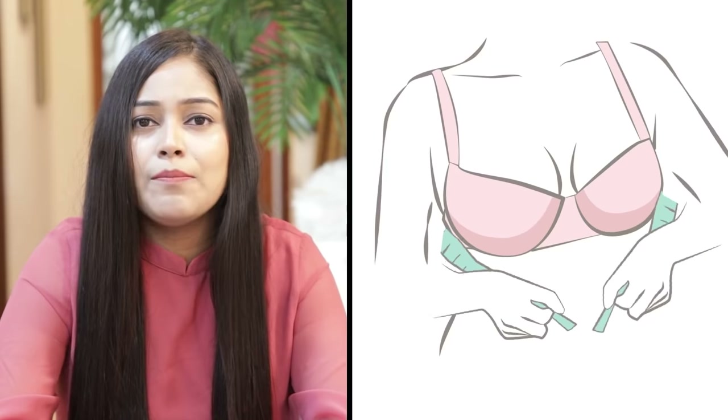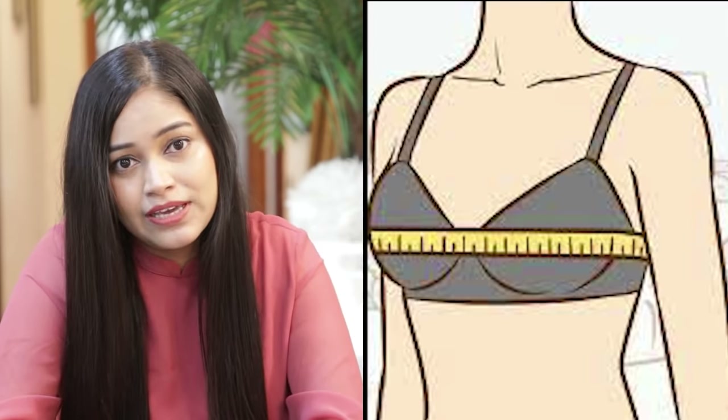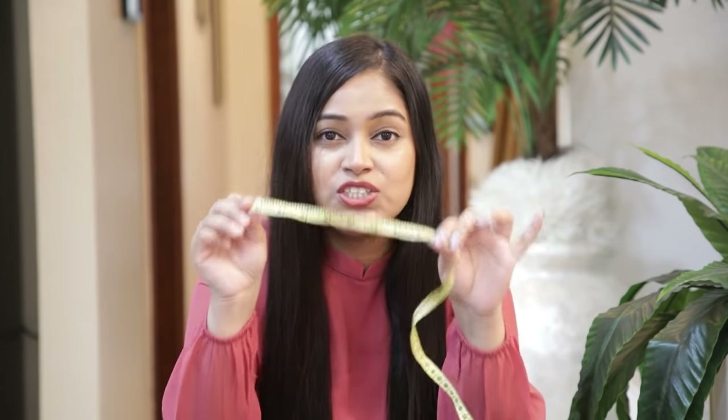Now let's talk about how to understand the right bra size. You will be able to choose the correct bra size once you know your measurements. So let's learn how to measure the bra size properly. For the perfect bra size, you need to start with the right measurements.